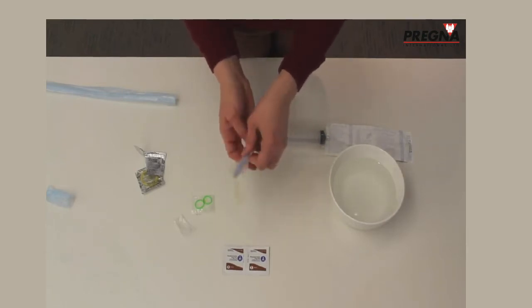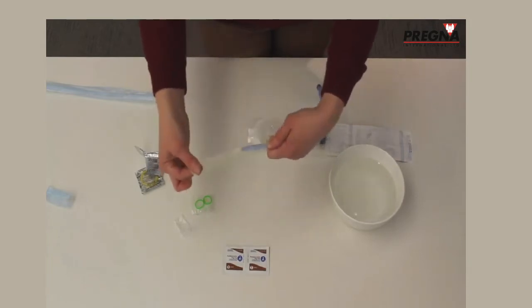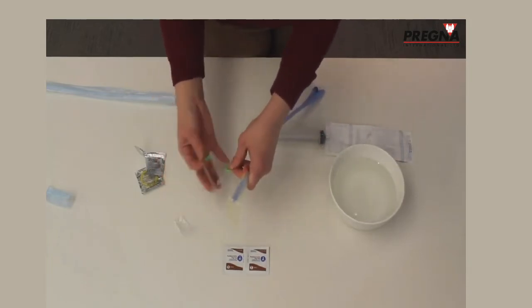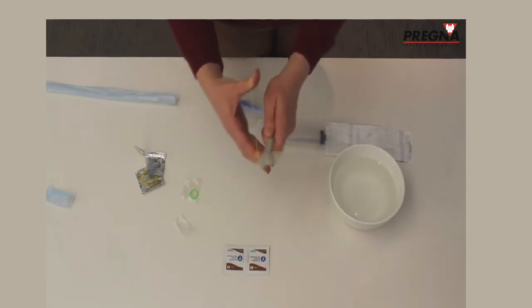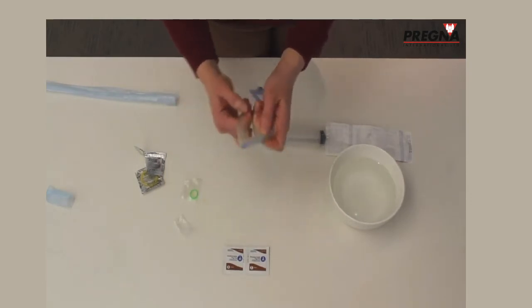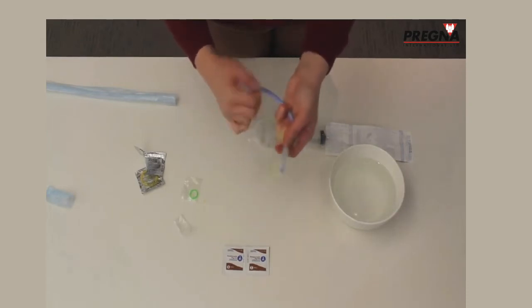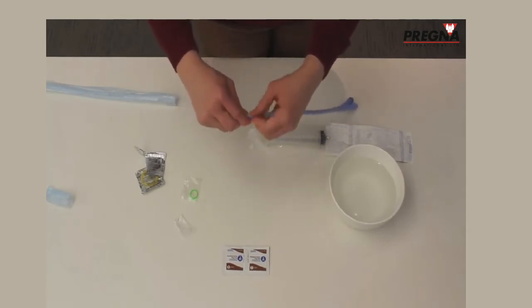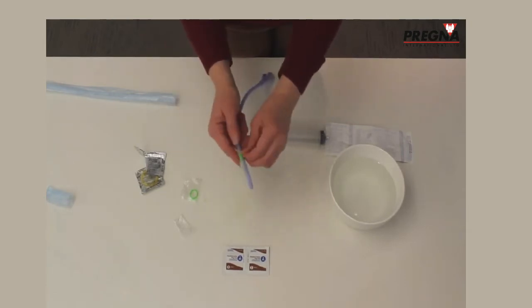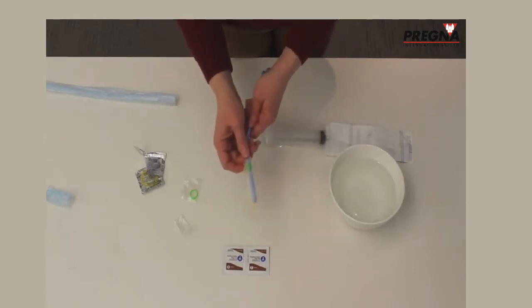About halfway into the condom, use one of your O-rings — the O-ring should go around 4 times. Place the O-ring below the Foley balloon, because you are going to inflate the little balloon at the end of the Foley, just like you do when placing the Foley in the bladder. 4 times around should be strong enough to keep the condom on when you inflate it.